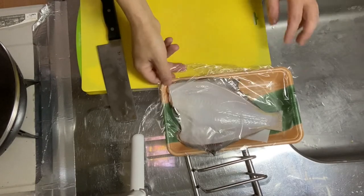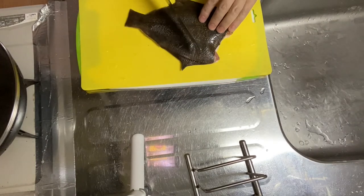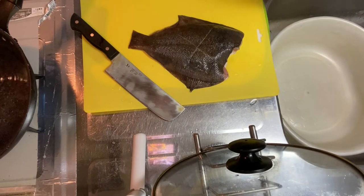Step one is to prepare the flounder fillet. Remove the scales if there are any. Now let's make some shallow cuts on it — yeah, like this. Why don't we move on to step two.